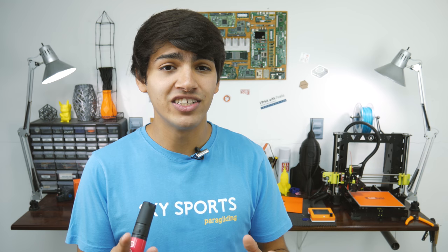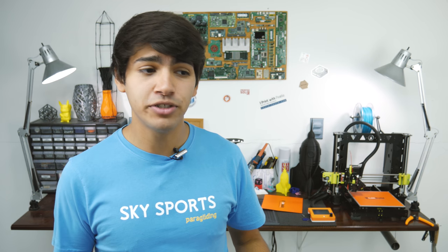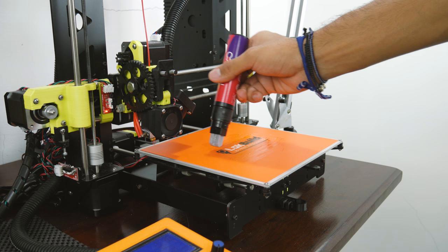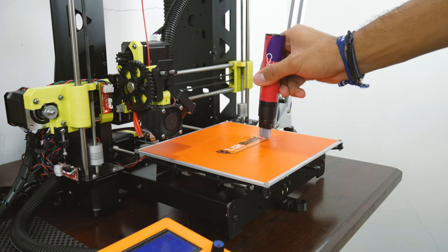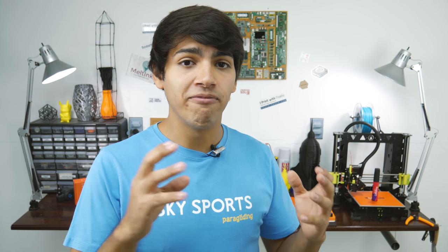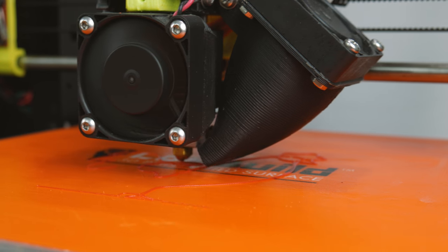Application is very simple. First, heat up your build plate to the desired temperature. Then press the tip of the pen on the bed, wait for some of the substance to come out, and spread it using the tip itself. It has some grooves that help make nice and even layers. When applying it, you'll notice it starts to dry up very quickly — it basically has no wait time, which is very good. After that, you can start the print.